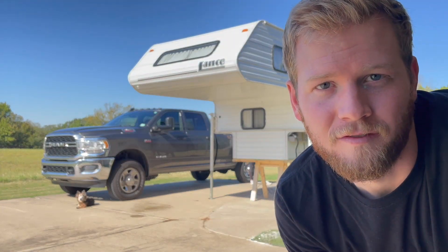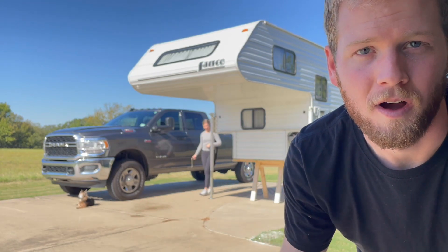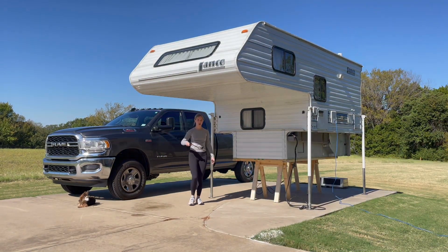It's never a super stress-free process, but that's only the second time we've taken this camper off the truck and it's going to be there for a little while while we renovate.